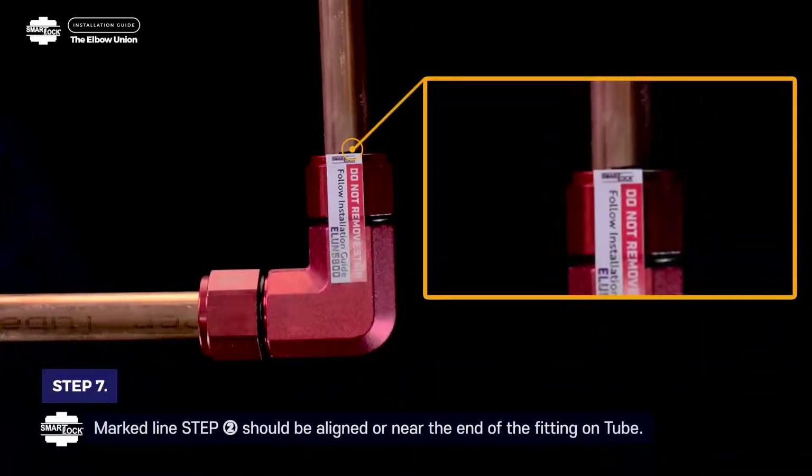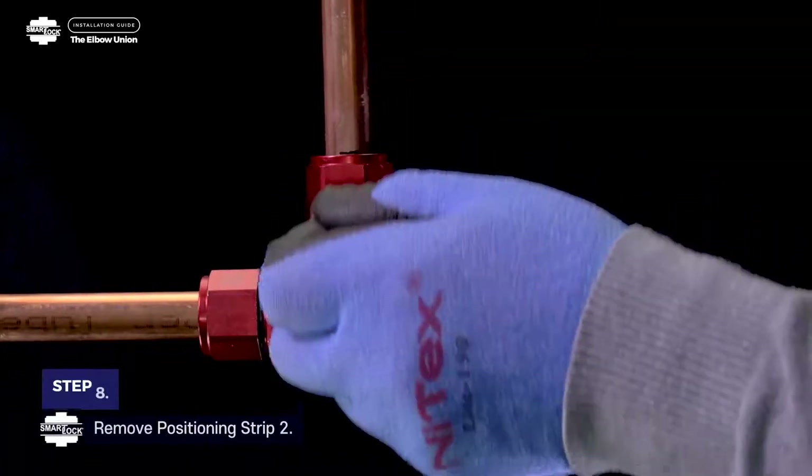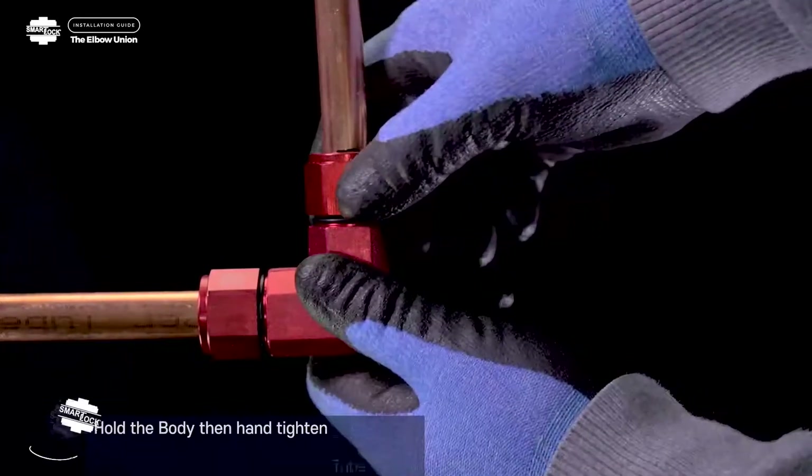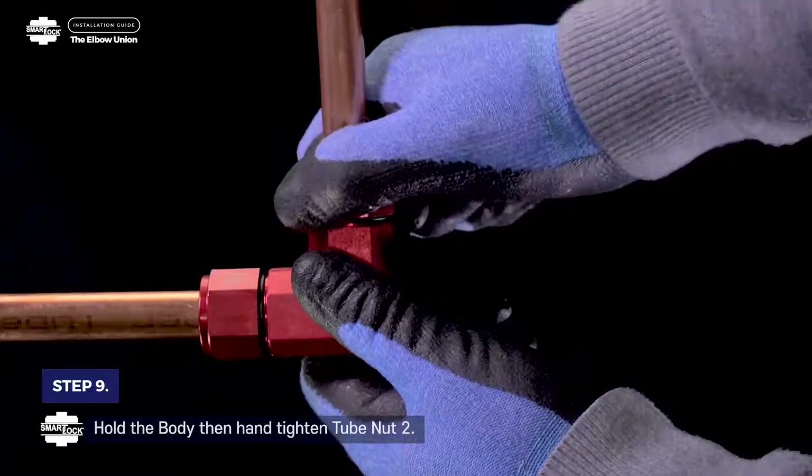Step 7. Marked line 2 should be aligned or near the end of the fitting on tube 2. Step 8. Remove positioning strip 2. Step 9. Hold the body, then hand-tighten tube nut 2.